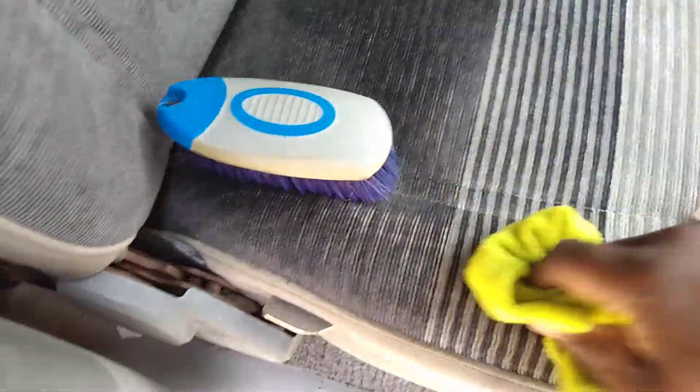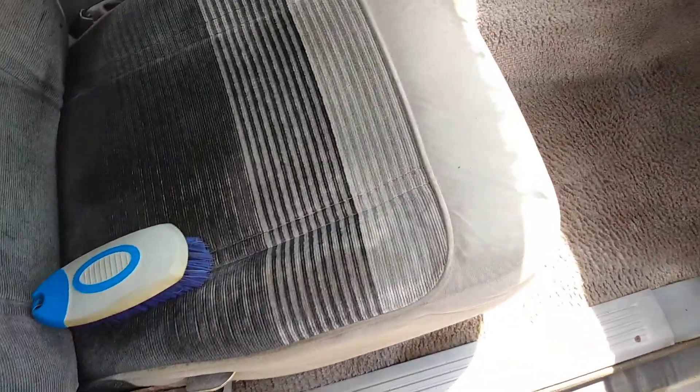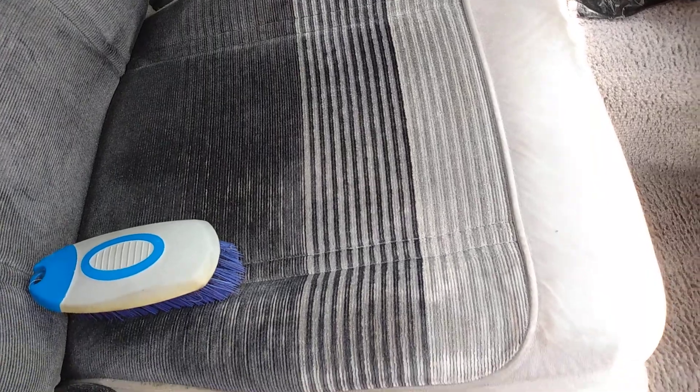Same thing for the rest of the seat — just kind of mop up behind yourself. Once you use the brush, the brush has done the agitation part. And that's it — that's how you clean it. The best, most effective way to clean the seats. Look at that — clean as ever.